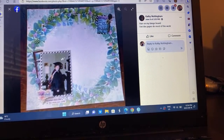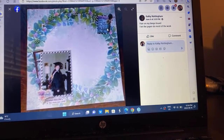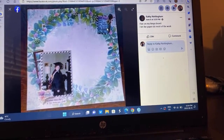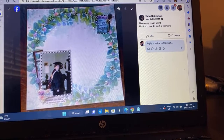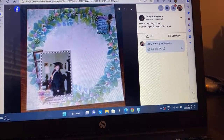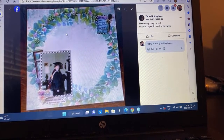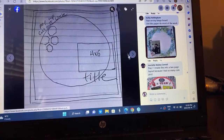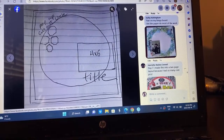Kathy flipped it — I like it. She did flare from the bingo board and she let the paper do most of the work, which is exactly what you should do — make life easier on you. When you have paper that can do the work for you, I highly suggest doing it. I notice that about some sketches too: you'll see a sketch and automatically think of a pattern paper. If it does that, you should grab it and use it.